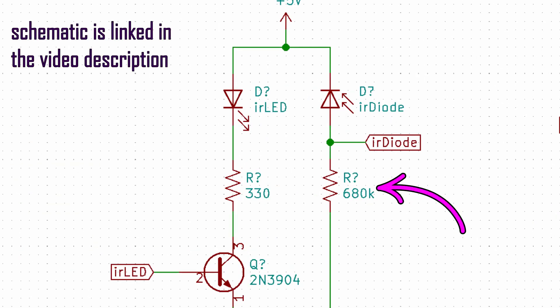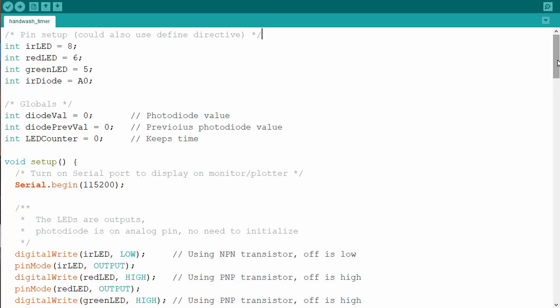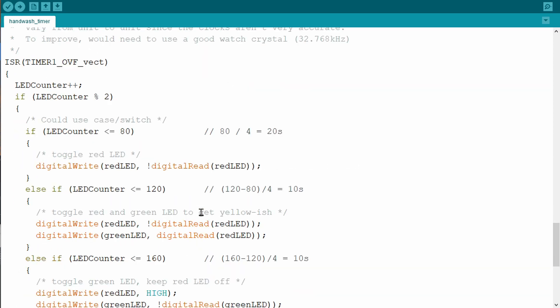Since we have a very large resistor in series with the photodiode, Ohm's law tells us that the small current generated by the photodiode when it picks up some infrared light is going to be converted to a voltage. In the code, everything is set up with timers. Every once in a while it checks the photodiode to see if there is a high enough signal. If there is, and it happens more than once — a debouncing kind of thing — we go ahead and blink the LEDs for the appropriate amount of time. This is a great lesson in timers, interrupts, and overflows. The code is on GitHub. As you can see, it works perfectly, and this is something that really should be attached to every single faucet in the world.